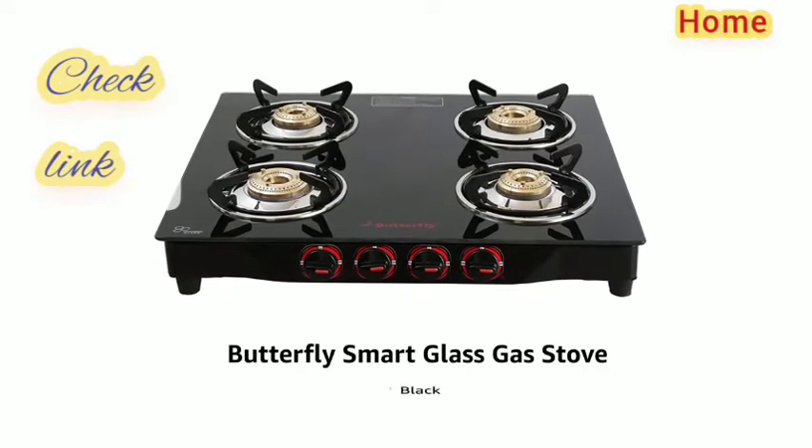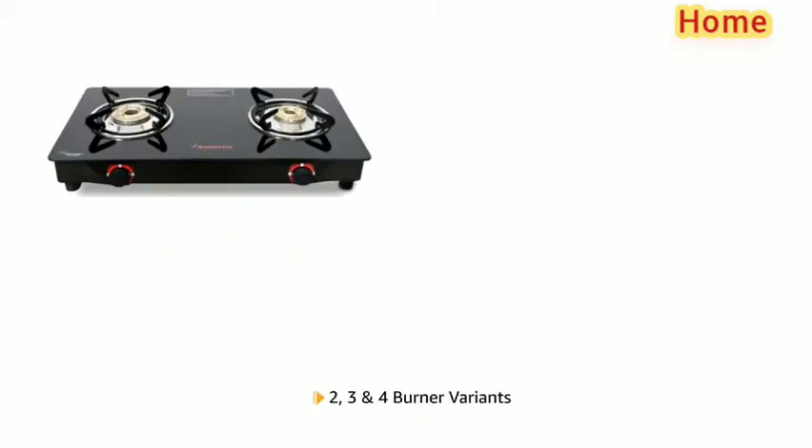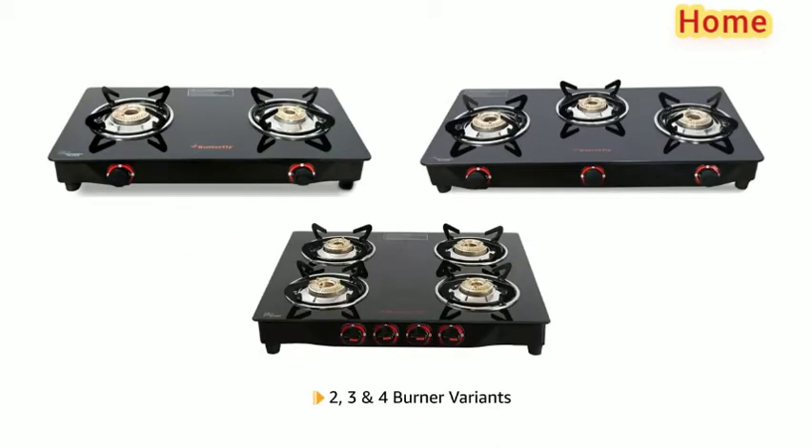Presenting the Butterfly Smart Glass Gas Stove in black color. It is available in 2 burner, 3 burner, and 4 burner variants.